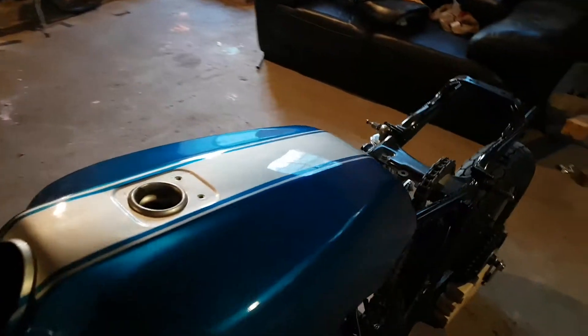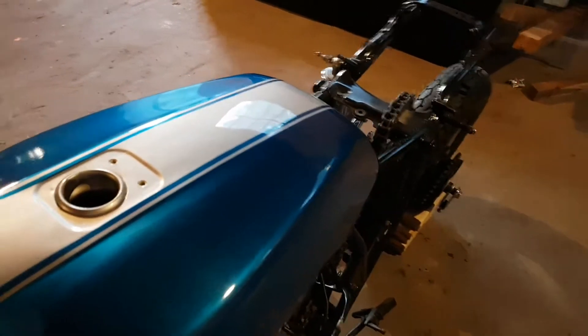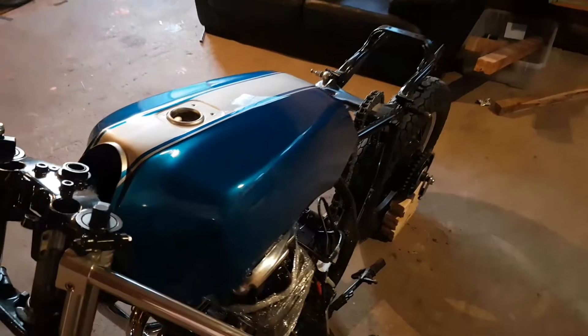Then spent a couple hours just polishing with Maguire's wax. I think it turned out pretty good, I'm really happy with it. A little bit of proof, I guess, that 30 bucks in Canadian Tire paint and some clear coat and you can get a pretty professional looking job at home on your own. Just got to put in the time.